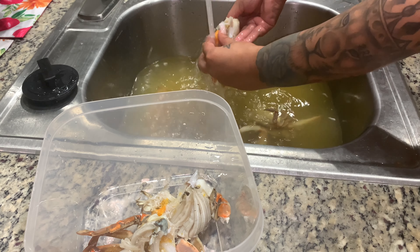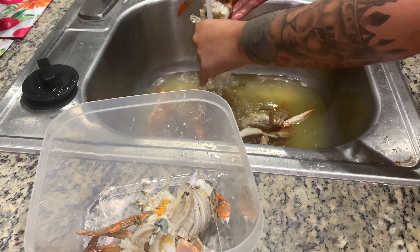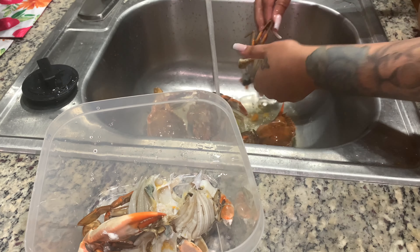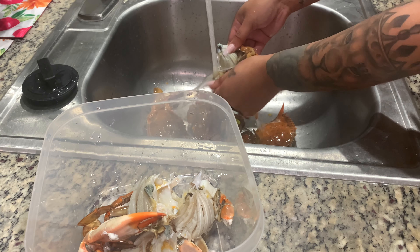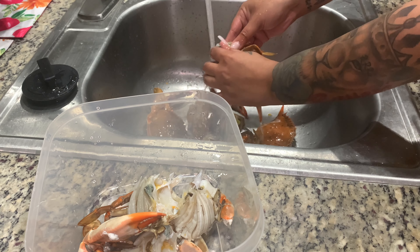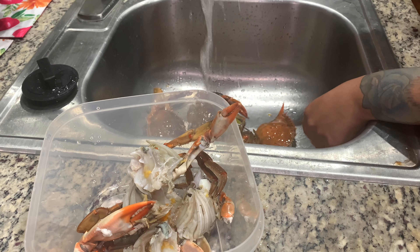I'm just going to open that back end and rinse all that orange stuff out of it. And there we have it! Thank you guys for watching — like, comment, and subscribe. Let me know if there's something you want to see me cook with these blue crabs. You can find my video on how to make gumbo, and I added live blue crabs to my gumbo — that's on the YouTube channel. Or you can find my cookbook on Amazon, available now for only $11 — Holiday Hustle. And there we have it: some nice, clean, fresh blue crabs.